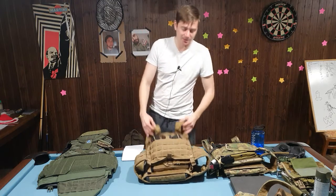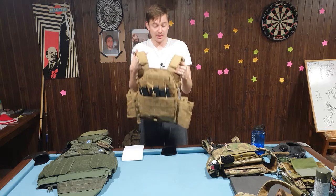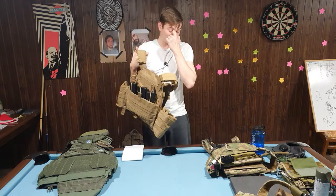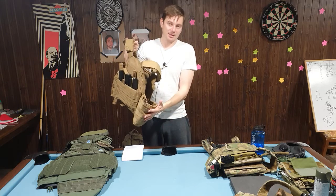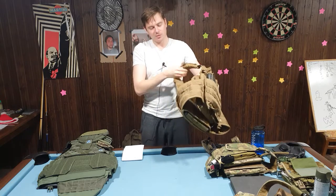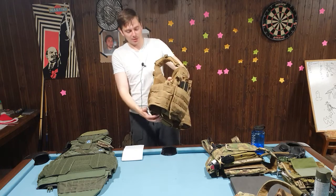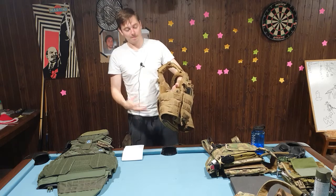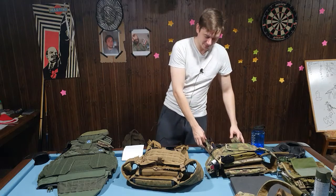Then there are plate carriers designed to carry side plates, which gives them a thicker cummerbund that is more stable than a skeleton or elastic cummerbund. This gives a more stable platform to load things onto. And then we have the minimalist plate carriers.